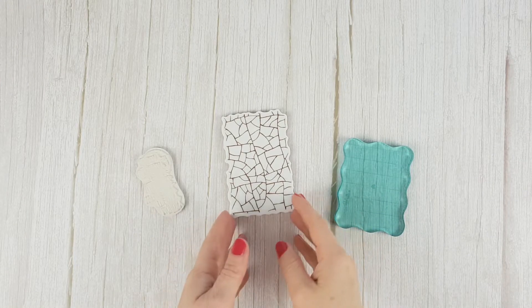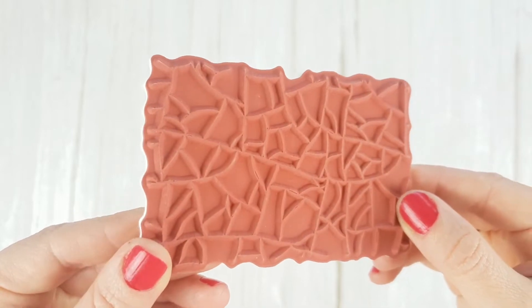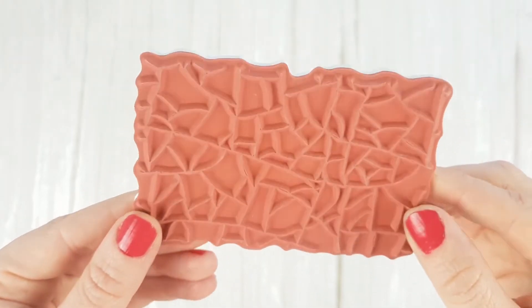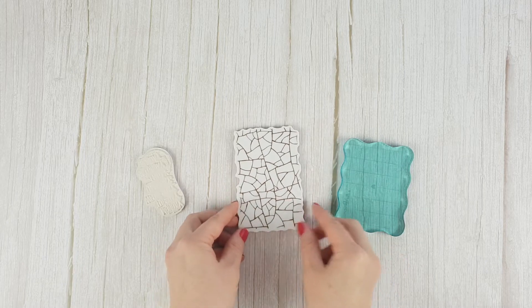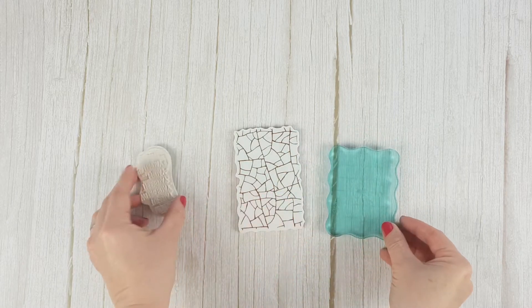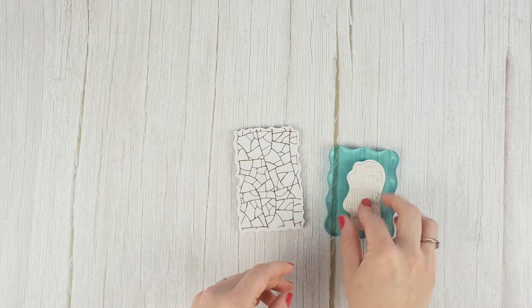Another type of stamp widely used in scrapbooking is the rubber stamp. They are made of a much more resistant material than the previous ones and they provide a lot of definition — you will see that especially in the small details. Although you can use the drawing as a guide, it is more difficult to see exactly where you are stamping. A stamping block is also needed; fix the stamp to the block on the drawing side.